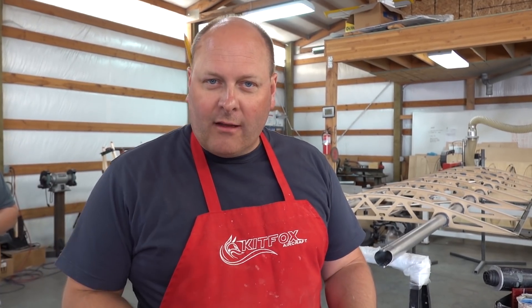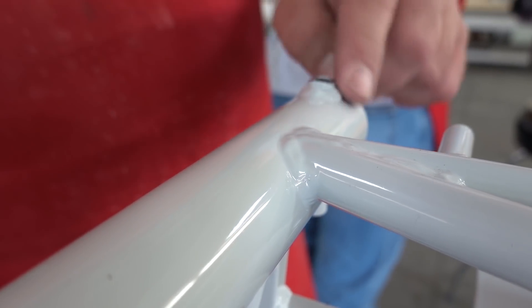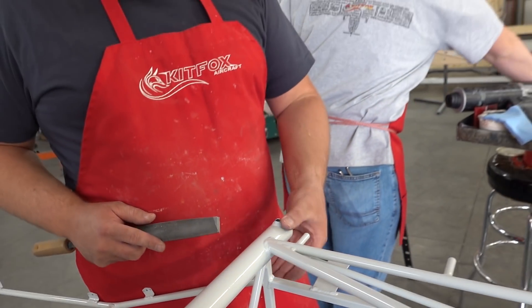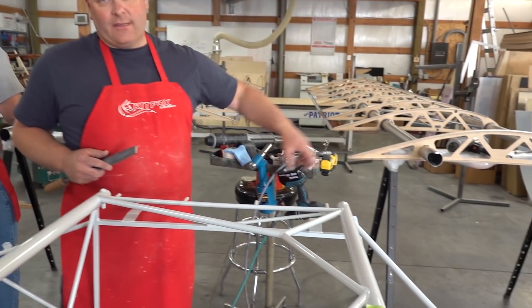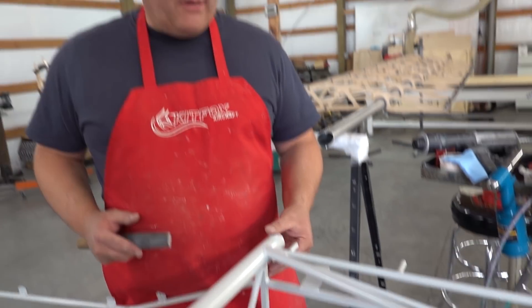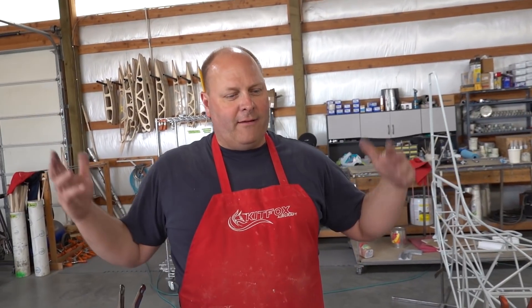Here we're shaping the lug where the main attach bolt bushing is, and we're going to shape this to be the same shape as the inside of the spar. We don't want to shave this down to where we have any play in the spar. If you do this soon enough after you put the brackets on, they'll actually spread a little bit and give you a customized fit. Sneak up on that — you don't want to go too far too fast. So as Brandon was telling us not to shave these down too much... look what he did.